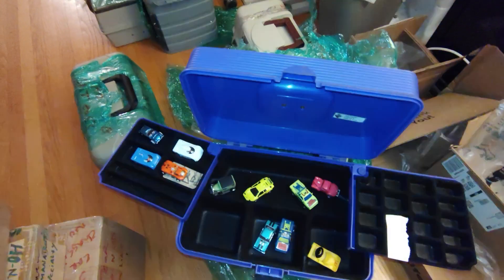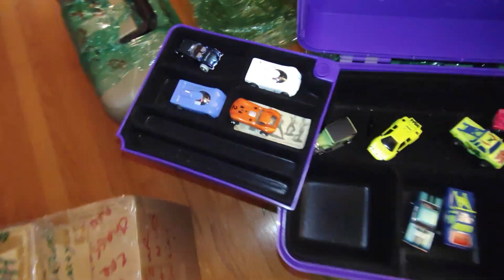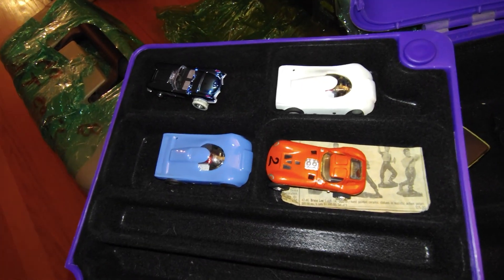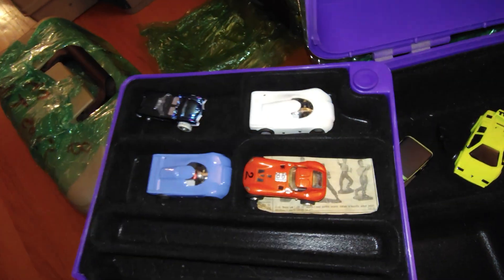Here's the cement mixer — articulated a little bit, not that it was supposed to, but it did. This was my daughter's. I mean, she played with all of them, but these were specifically hers. These were raced once in a while — a little too fast, but they stayed on good enough for her.